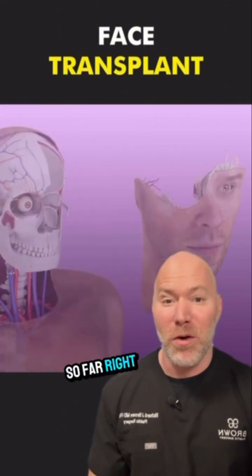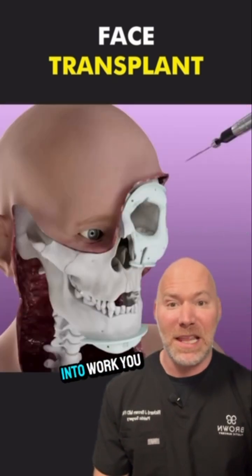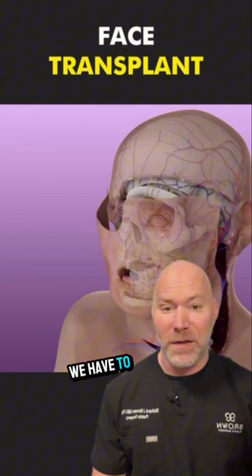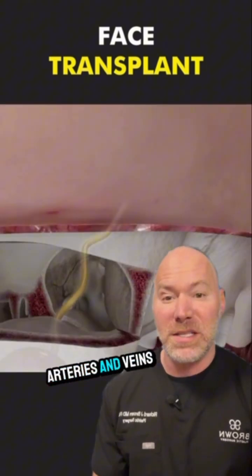We've come so far. It wasn't that long ago that we were just transplanting faces. You can see here they're restructuring all of the skeletal structure. Under the microscope, we have to suture little vessels back together so they can reconnect nerves, arteries, and veins.